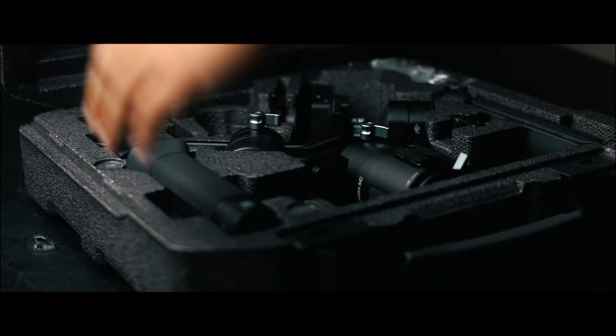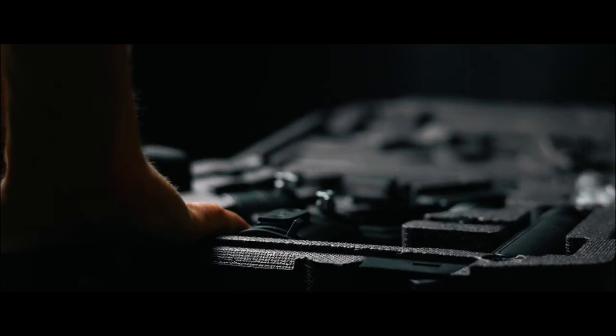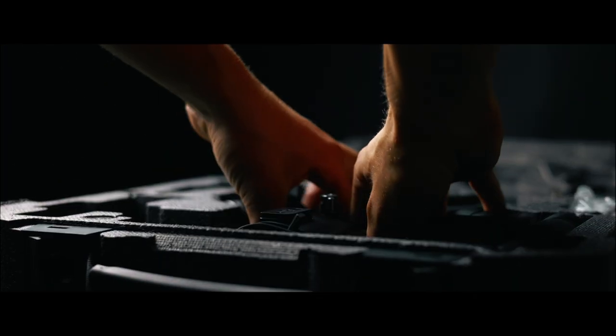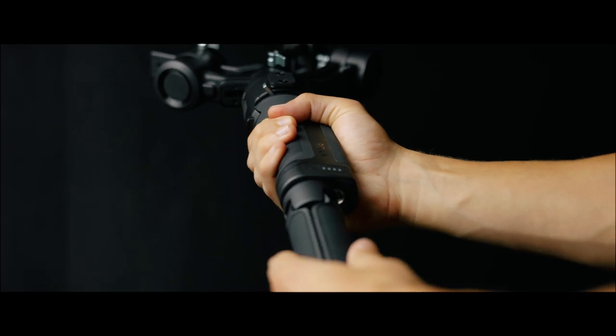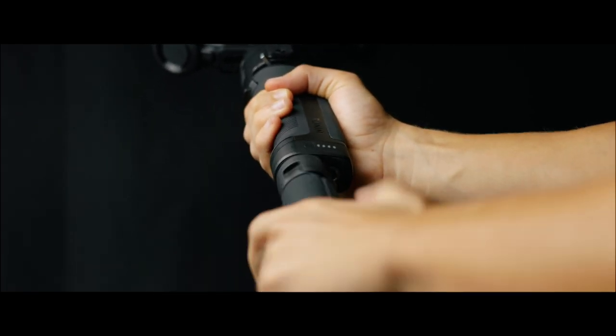Today we are talking about the DJI Ronin SC gimbal, specifically balancing it and sleep mode issues, because a lot of people have run into problems with their gimbal not balancing well. I've had people who it worked perfectly for, but I am one of those people who could not get it to balance and it did not want to stay on. I've scoured the internet looking for why the Ronin SC keeps going into sleep mode even though you think you're balancing it correctly.